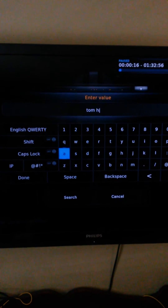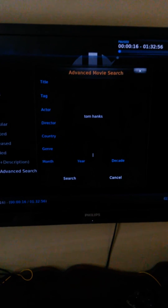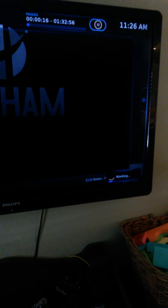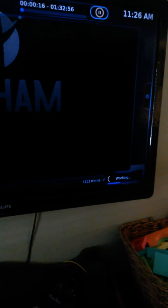Once you do that, it will bring up every movie it has that has Tom Hanks in it. Go down to Search. It says it's working. Sometimes when you do an advanced search it could take a while, because it's searching through every movie in the database. If it's an actor that's been in a lot of movies, it can take a long time. Sometimes I've been sitting here for five minutes and it still hasn't worked.